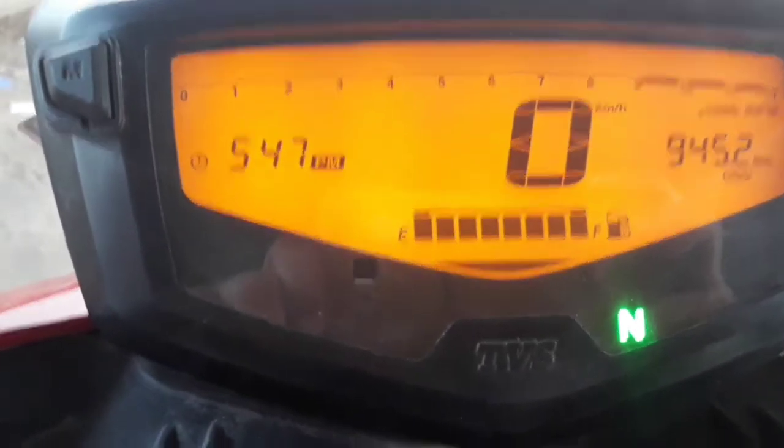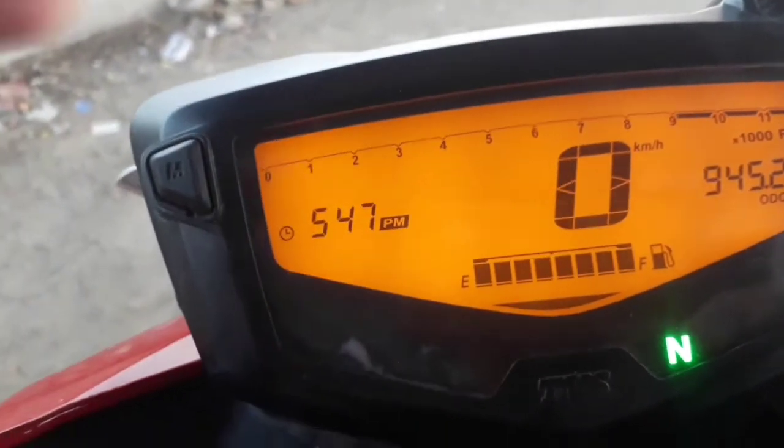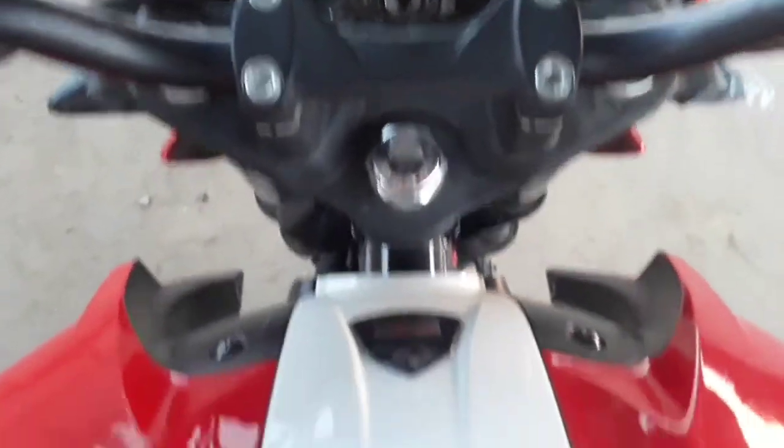One special thing about the FI variant is that it shows you which gear you are in. In the single disc or double disc bikes, you don't get that gear information.